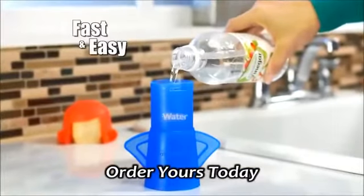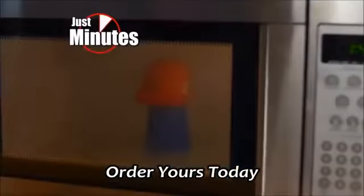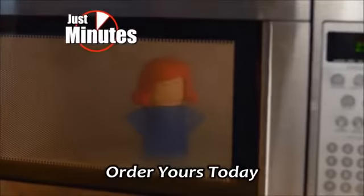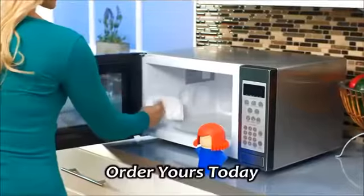It's easy. Just add vinegar and water, place her in the microwave and turn it on. Presto! In no time, she blows steam out her head that powers through grease and dissolves hard caked-on messes. Now just wipe clean and you're done.